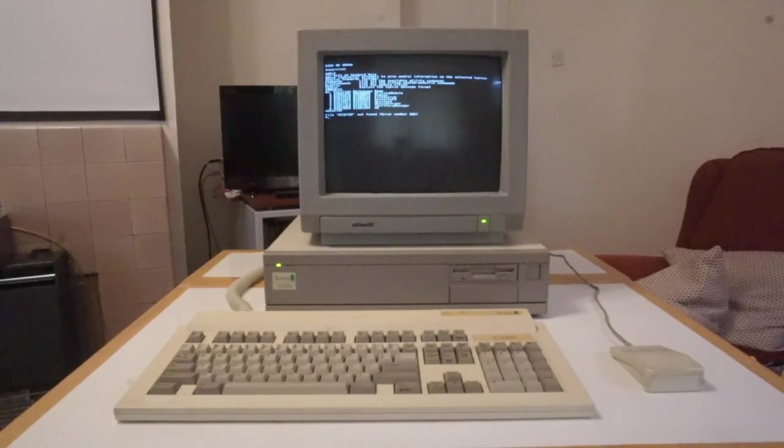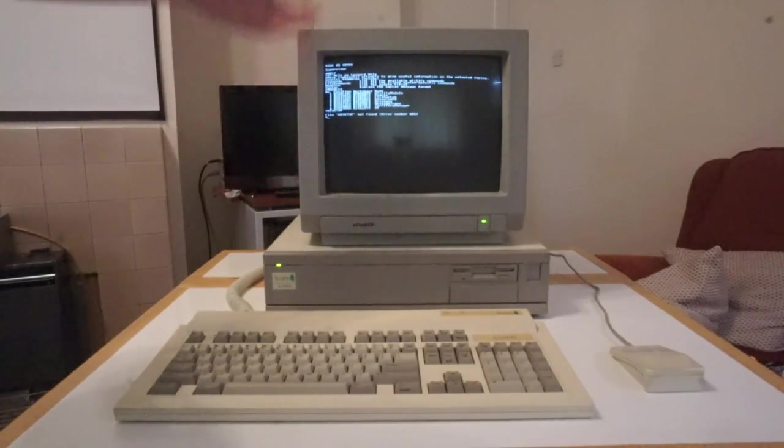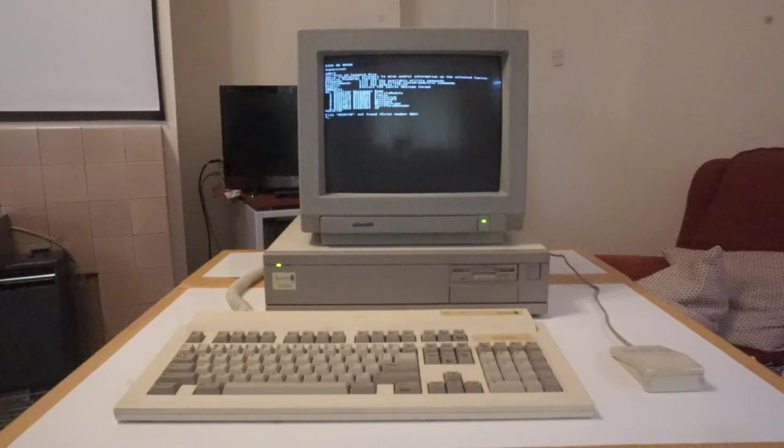In really severe cases the battery damage is so severe it reaches up towards the CPU and starts eating away at that. Once it's done that, the machine is basically done for because there's just too much to replace and the parts aren't actually available. Thankfully because the machine is at least getting into supervisor mode, it shows the CPU is running and isn't too faulty — so we might actually be in with a chance of saving this machine. We'll now need to strip it apart, get down to the motherboard, and see what the battery is like.